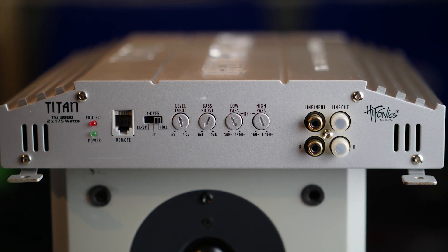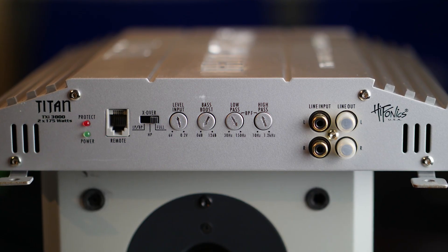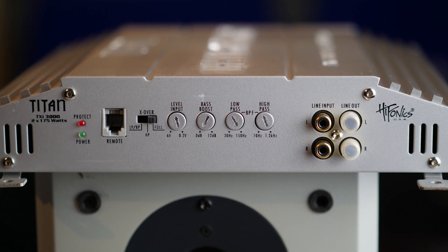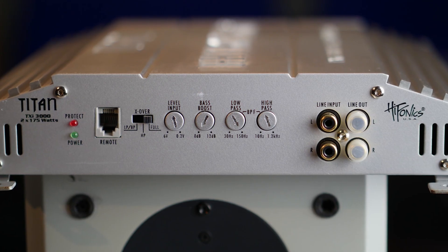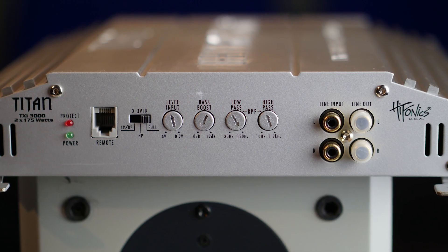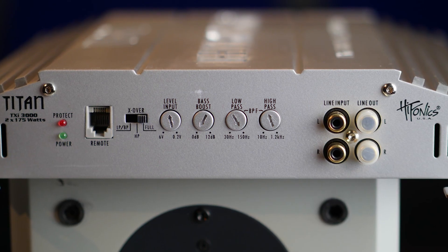There is a remote jack for a bass knob. You have a switch for full frequency spectrum, high pass, low pass, or band pass. You have your level input and the input sensitivity ranges from 0.2 to 6 volts. You have a bass boost — I don't know at which frequency, but it gives you a boost of 12 dB; I guess around 45 Hz. You have a low pass filter from 30 Hz to 150 Hz, and a high pass filter from 10 Hz to 1.2 kHz.